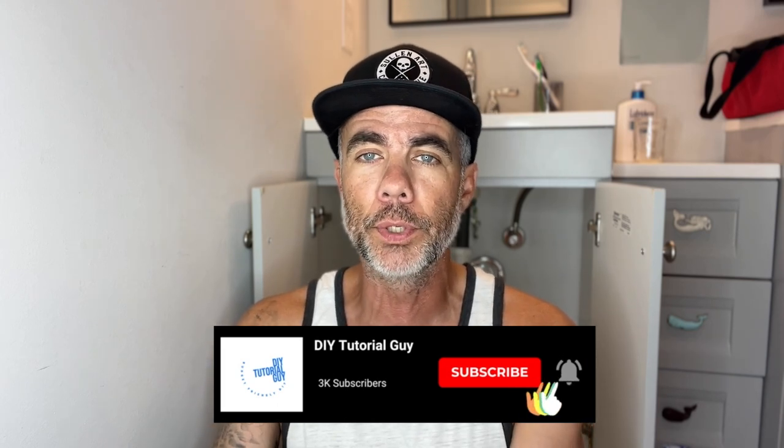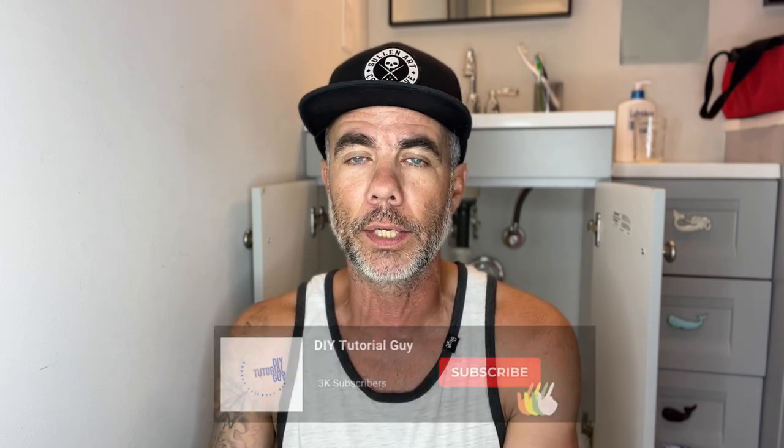We're going to try a new approach and I want you to put something in the comments whether or not you like it. Instead of me talking while I'm doing the work, I'm just going to shoot the video, do the work, and do a narration over it. So in the comments, let me know after you watch this video if you like the old way of doing it where I just talk through the whole thing, or if you like this new version where I narrate over it.